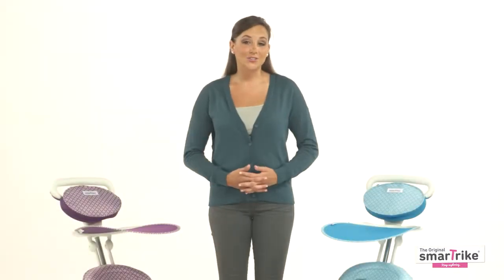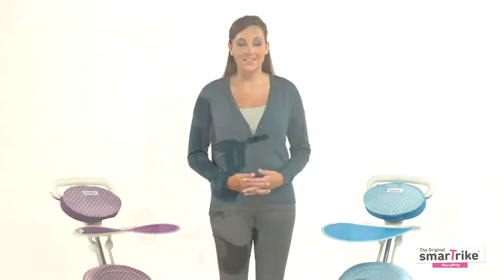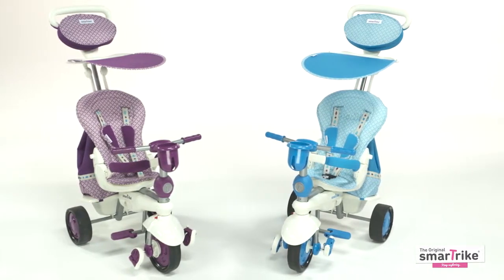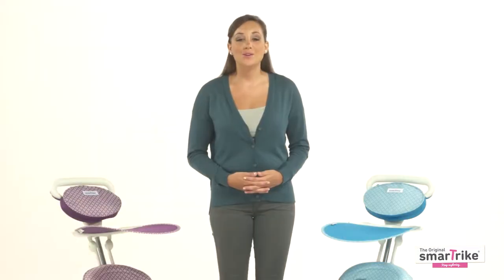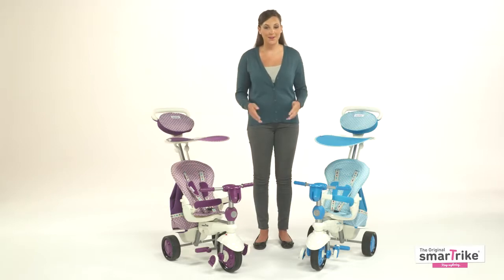Sold in over 70 countries, SmartTrike is the world's best-selling, most awarded baby tricycle brand. This five-in-one tricycle is ideal for children from 10 to 36 months, and you and your baby will absolutely adore it. Today I'm going to demonstrate how this amazing innovative SmartTrike is the best value for your money.